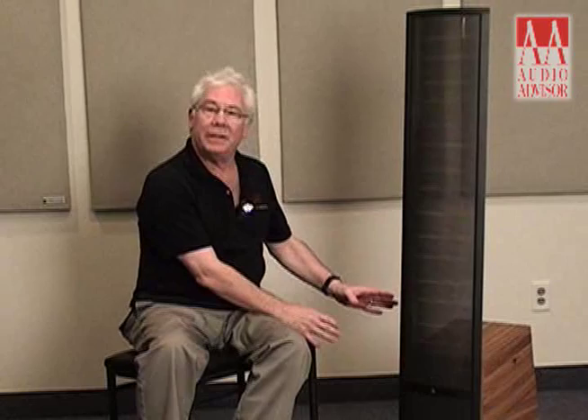What I mean by hybrid is we have an 8-inch conventional, though high-quality, aluminum woofer and a beautifully designed cabinet, and we have the classic Martin Logan curvilinear electrostatic panel.